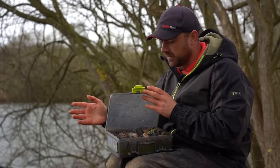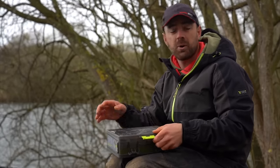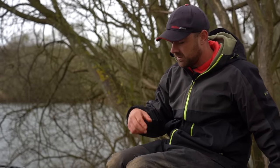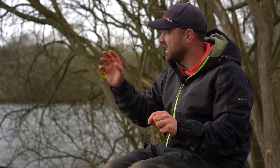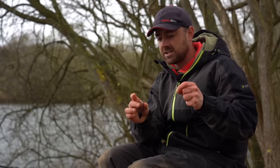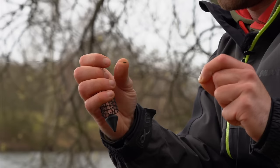A real simple rule of thumb: if you want to put a lot of bait out, use a big feeder; if you want to put a little bit out, use a tiny feeder. Then you match the weight to how far you need to cast — a heavier feeder is going to cast that little bit further. So there's your feeder choice with a few different options.